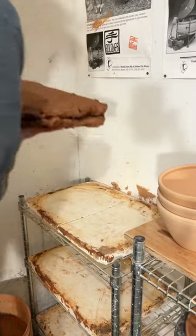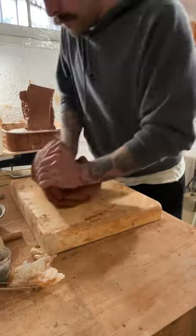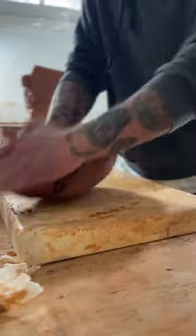I've been recycling tons of clay lately, and I love making plates out of recycled clay. The clay tends to be really soft, and it just makes my process a lot easier.